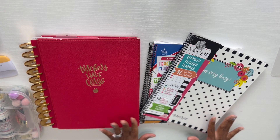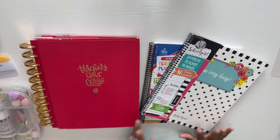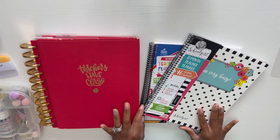So what we're going to do in today's video is actually convert this spiral School Girl Style planner into a Happy Planner, because that's going to make me happy! I've been doing a little research to figure out how to do this.